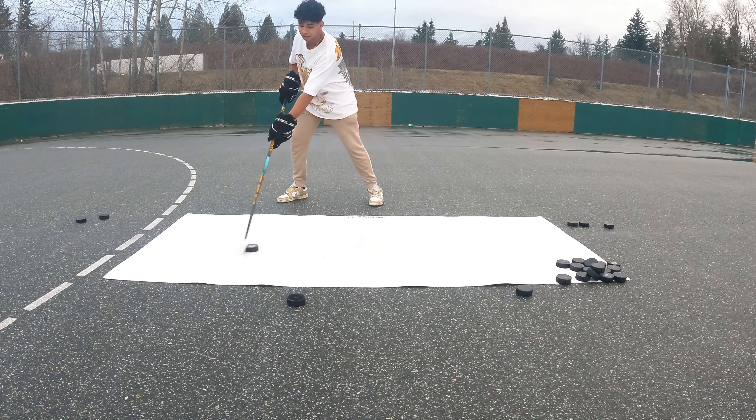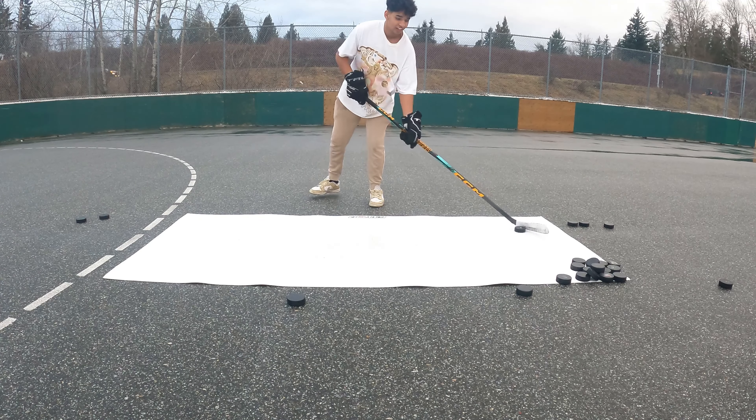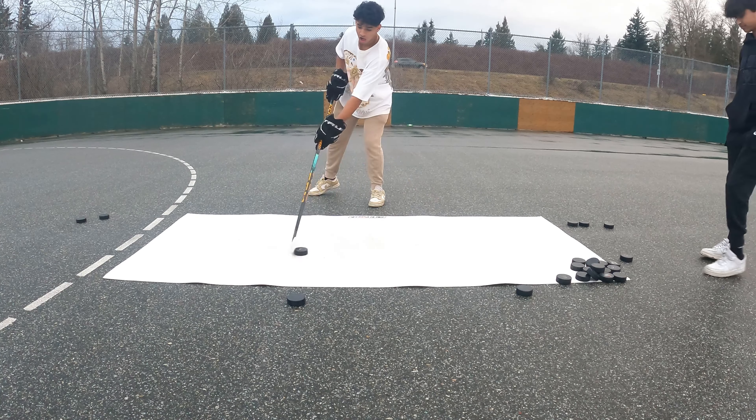Stick handling on the backhand - it's pretty hard. Clearly, it's not working. I cannot do the flip.